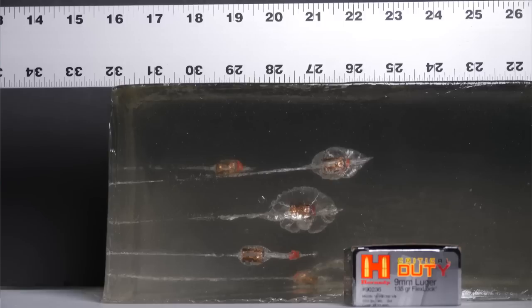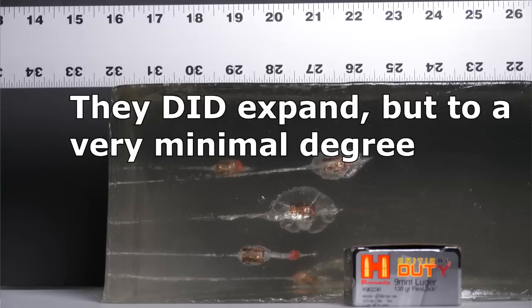We got the gel block results from Critical Duty, and I am not pleased. They all penetrated, but they penetrated way too much. The FBI standards call for a maximum of 18 inches, and all of these bullets easily exceeded that — so that would be ruled a fail. Critical Duty is a solid performer from a longer barrel gun, but this is what I was trying to tell you: the barrel length has such a significant impact on how the ammo performs. We basically got no expansion out of these rounds, and because there's no expansion, they just sailed right through the block.